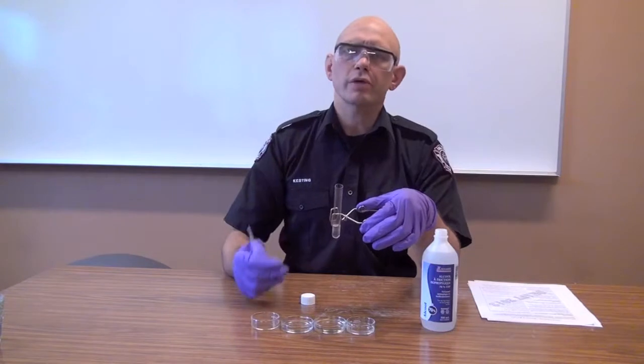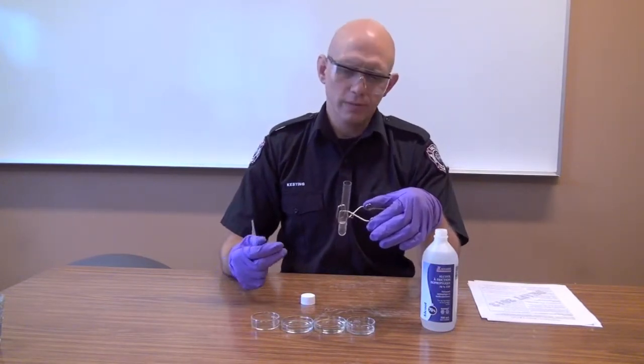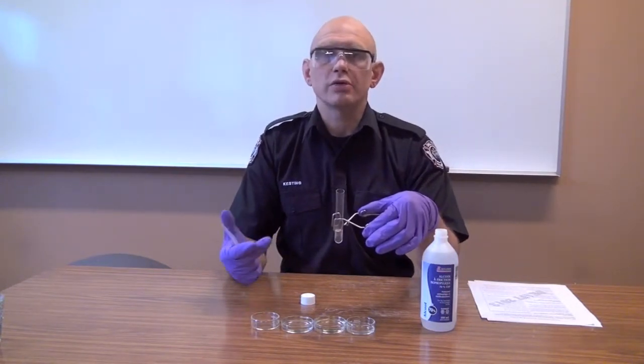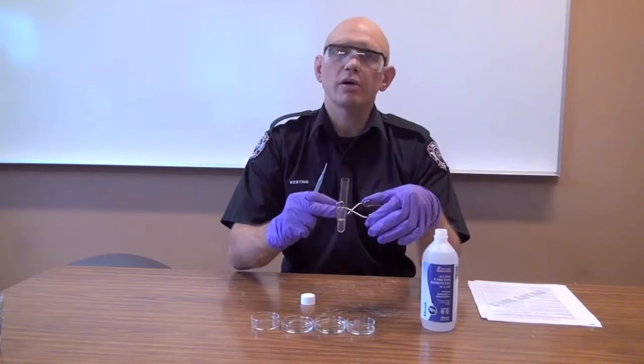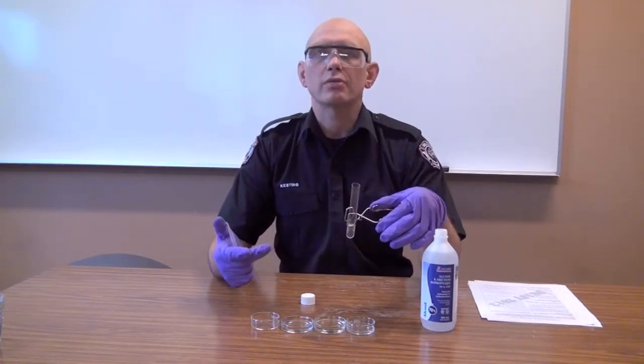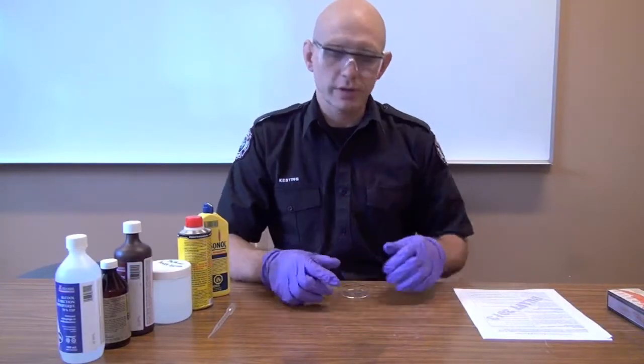So now we know it's not water reactive, the specific gravity is less than one, and it's miscible with water — these are useful things. If we added an oil, a diesel, or an unknown hydrocarbon, it might well float at the top of the water and form a really distinct boundary, which would also be useful information.